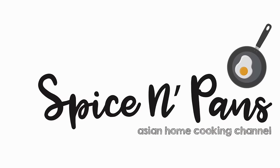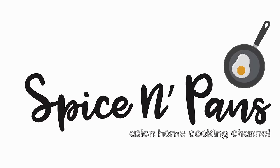Oh, the soup is really fantastic! Hi and welcome to Spice and Pans. Today we'll be cooking Tonjiru, or Japanese style ABC soup, that you can cook in under 30 minutes. So let's start cooking.